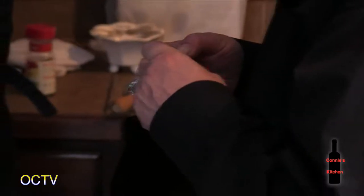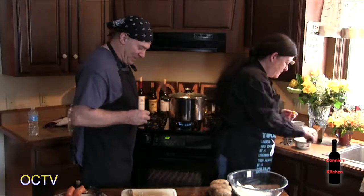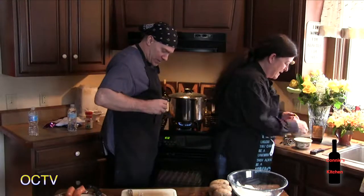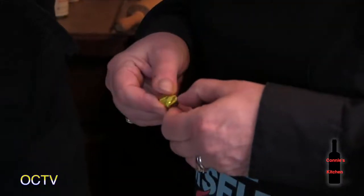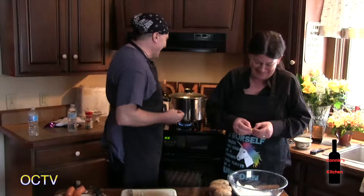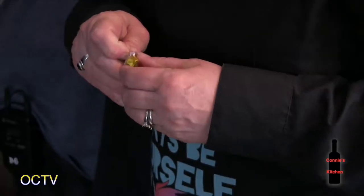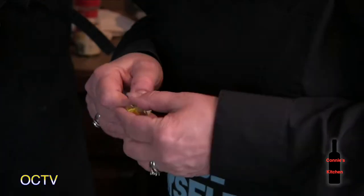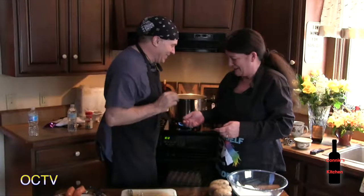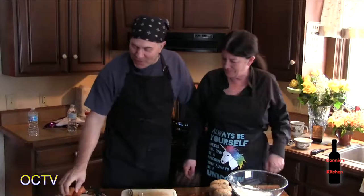They try to open the bouillon cube wrappers — maybe they should have opened those beforehand. It's hot, so be careful. Once the cubes are in, let them dissolve.